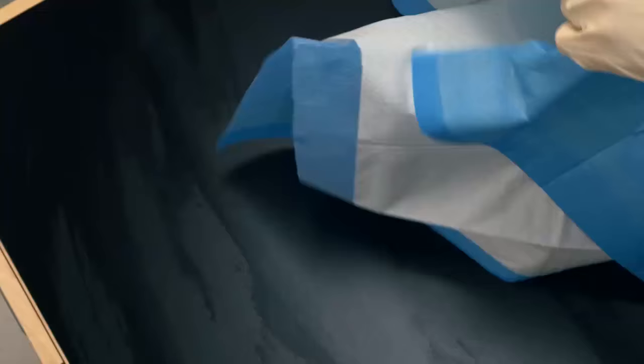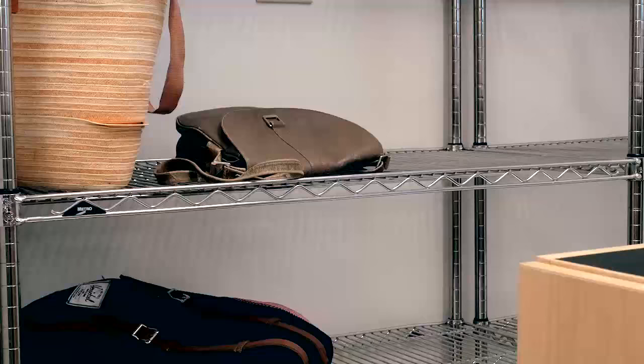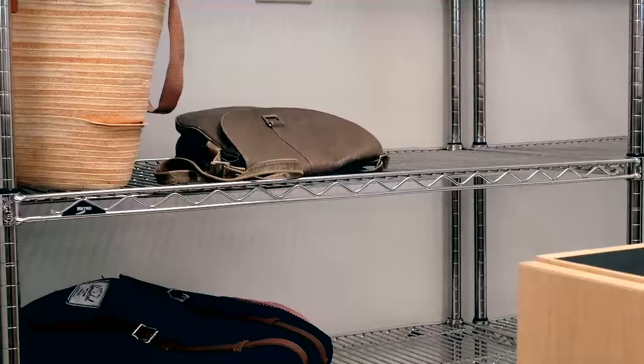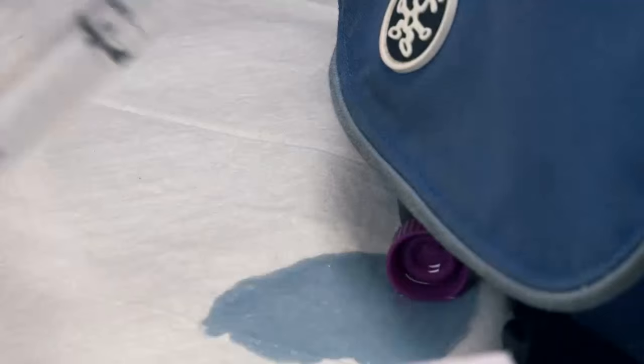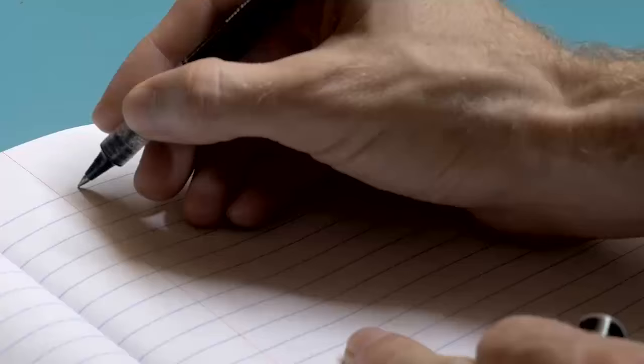Clean your bench at the beginning of lab and put down a benchtop cover. Keep your personal items and electronic devices in the assigned spaces. Never place personal items on benchtops. Spills do occasionally happen in the lab, so keep your notebooks on a different bench.